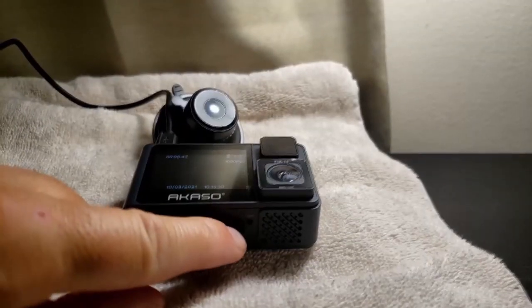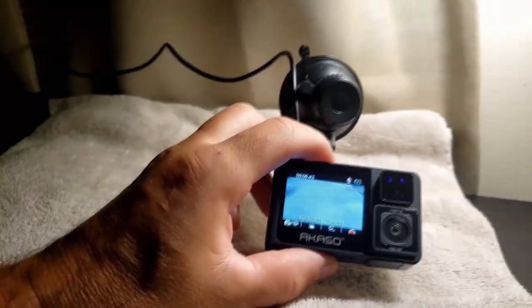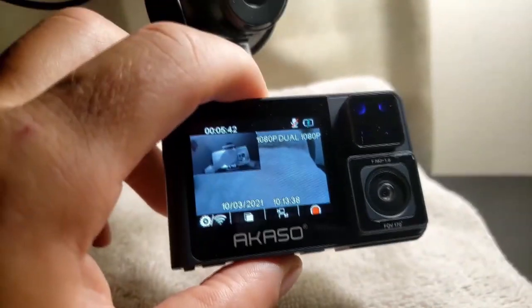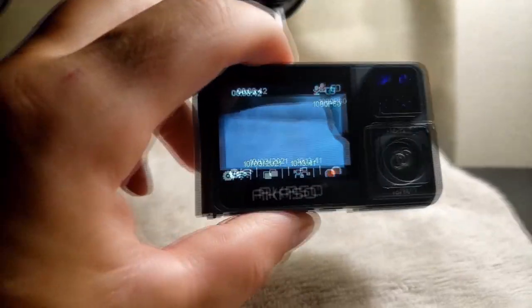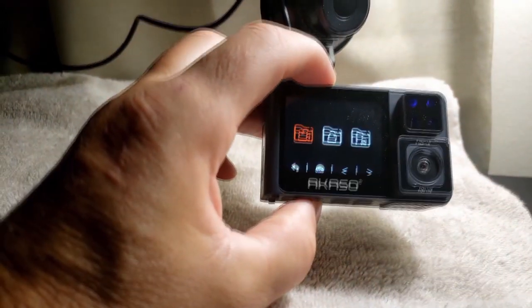The pause button is right here on the bottom. It's got your dual cam so you can switch that on and off just like this. Here are your files — you can review them that way.